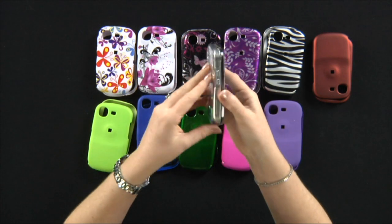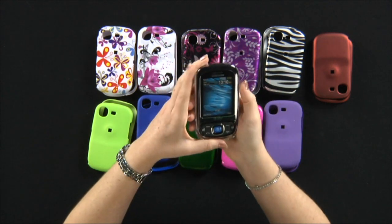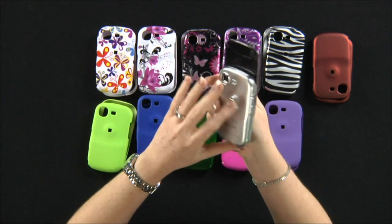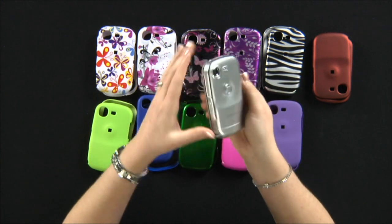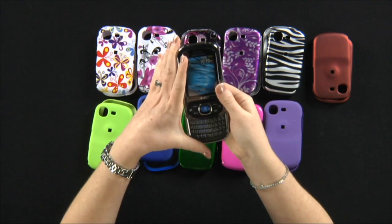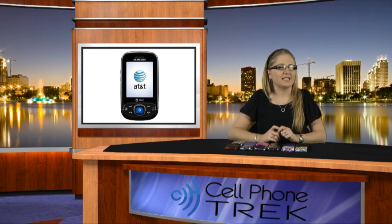It is a very affordable item to have. The prices will be something between $10 and $14, so you have no excuse not to keep your phone protected. Once again, my name is Erika from CellphoneTrek — I'll see you next time.